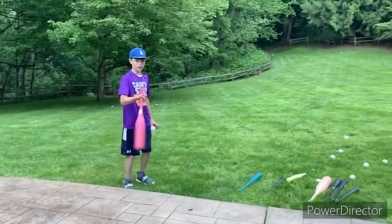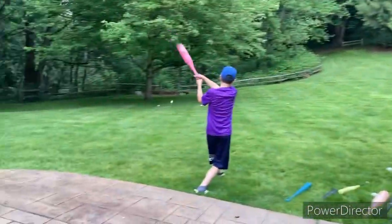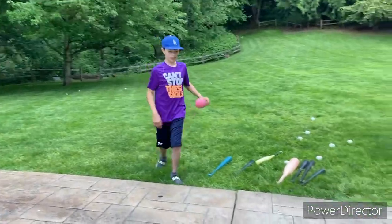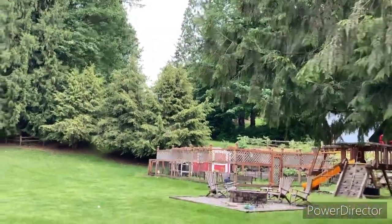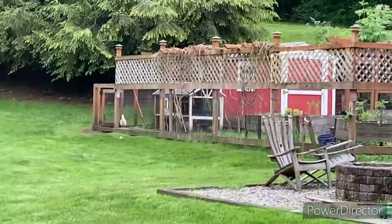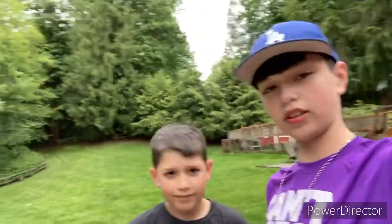Alright we got this thick bat. Okay so let's try this bat. Oh that was good, that was a good hit — was it in the chicken coop? Yep, alright that's a home run! I'm gonna be rating that a six. Yeah, you rated six and I'm gonna rate it a 4.5, it was a little bit better.